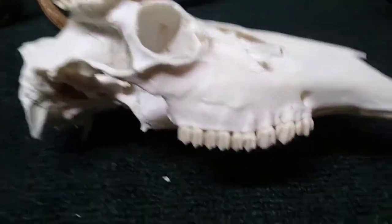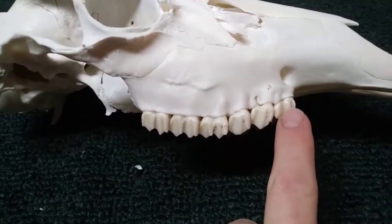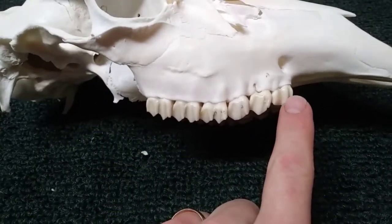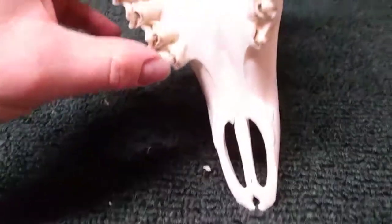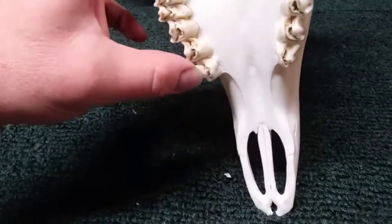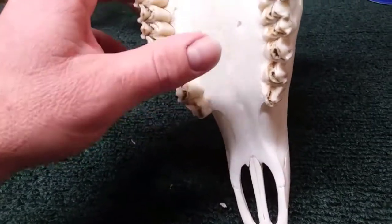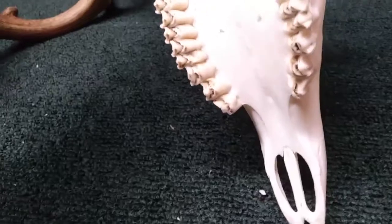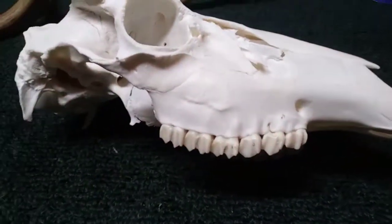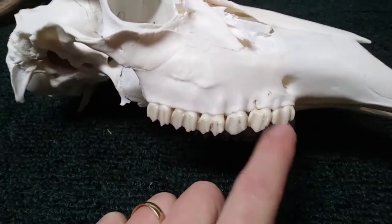Something I should have touched on earlier: if you've got a young deer — a spike or fork horn — they lose teeth just like people do, typically starting at the front. Now is the time to super glue your teeth back in. If a tooth looks shorter than the others, the new one grows in underneath and pushes the old one out. After boiling and removing flesh, you may have a loose tooth. Now's the time to glue it back.